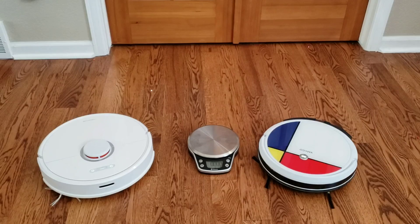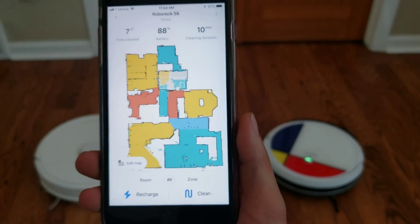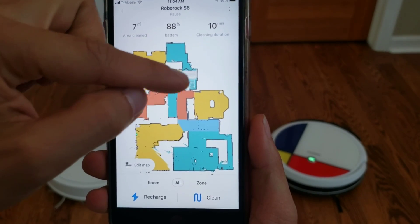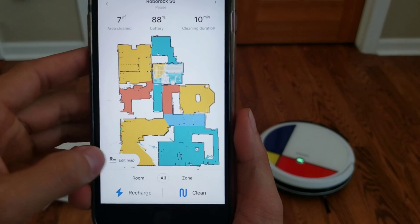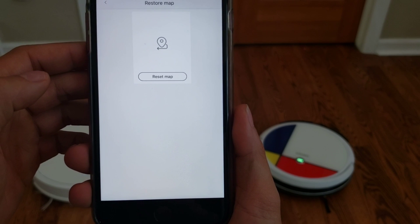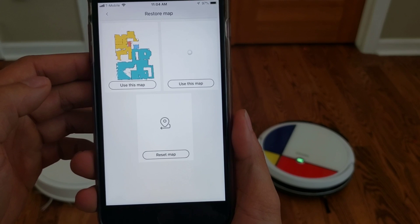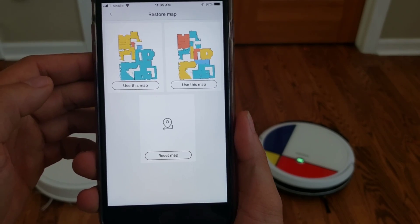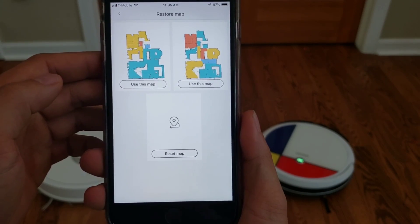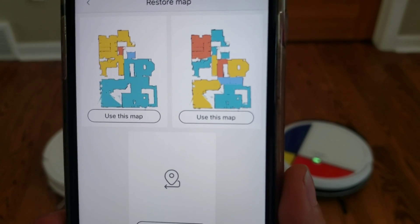And keep in mind, it wasn't the Roborock S6's fault — it was my fault for not thinking about moving the physical objects. And here you go guys, I'll show you how quick and easy it is to update its map to the original mapping. You'll notice that I have that new creative floor plan. All you have to do is go to Edit, then Restore Map, and it will default to the last two cleanings you have done. So next time I do this test and I'm moving barriers that could obscure the mapping, I will just go into this area and select Reset Map. What this does is it clears out the map memory on the robot vacuum so I can have a clean slate.